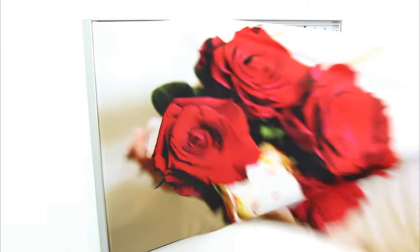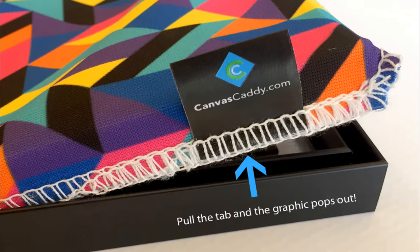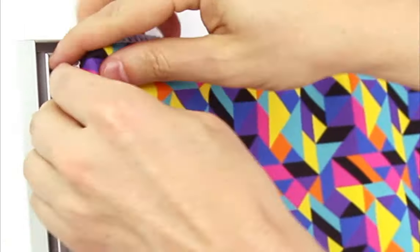Easily swap between your favorite photos and artwork in seconds. Pull the tab and your graphic pops out of the frame. To install a new graphic, simply push the edges into the frame.